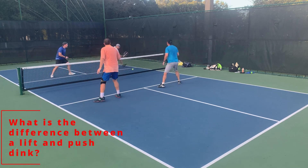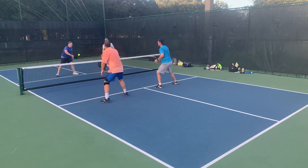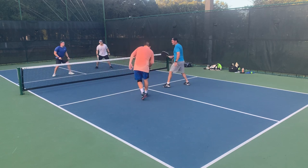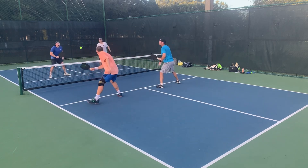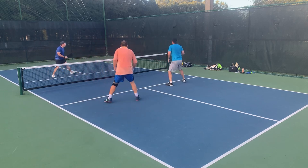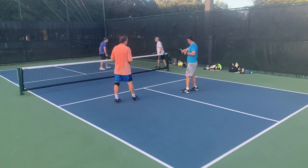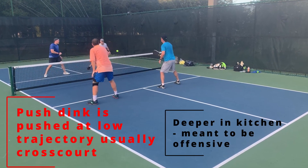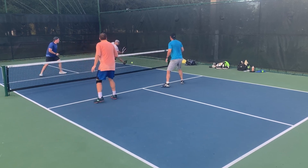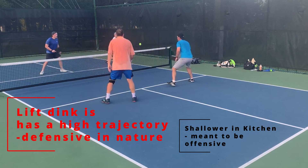Can you spot them in this point? That was one, and I'm going to go back and put it in slow motion — this is a really good point. Nick is in orange; he is a very good push dinker, and Keith is a very good lift dinker in the top right-hand corner in gray, who just had the Ernie. Nick hits a push dink: low trajectory, deeper in the court, usually cross-court, and it puts the opponent on the defensive.